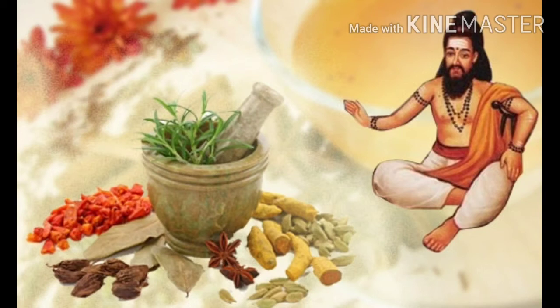Hello viewers. Now we are going to talk about an Ayurvedic product review. Why are we using this Ayurvedic product? It's not a side effect.